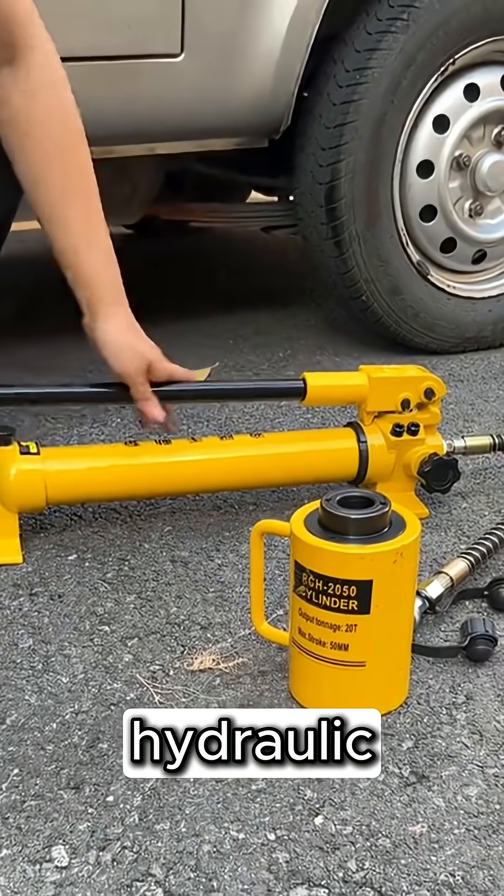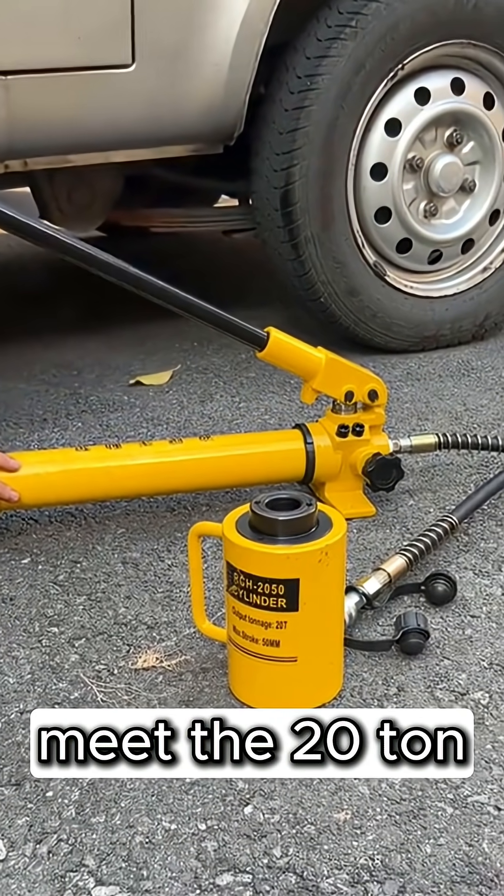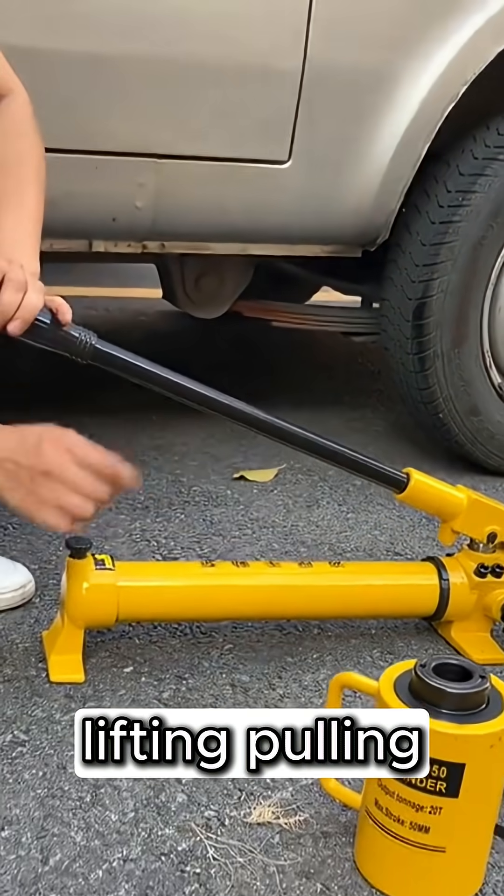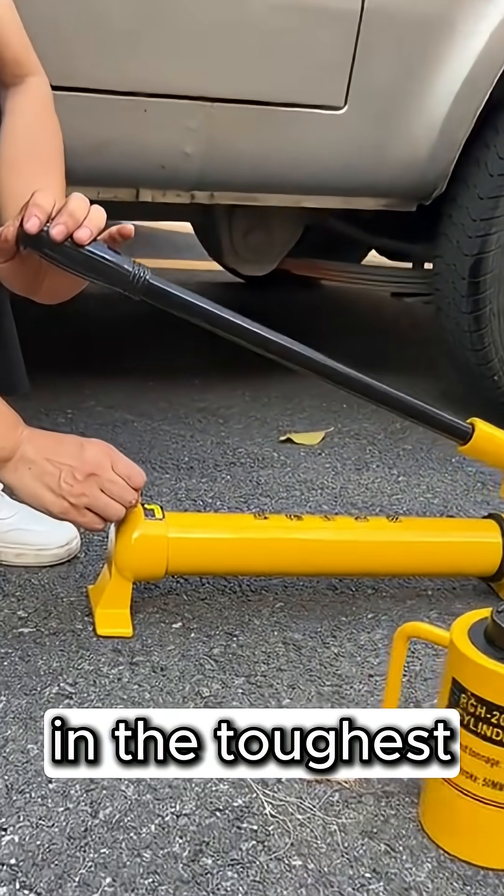Looking for a powerful and versatile hydraulic solution? Meet the 20-ton hollow hydraulic jack — a compact, heavy-duty tool designed for precision lifting, pulling, and pushing in the toughest environments.